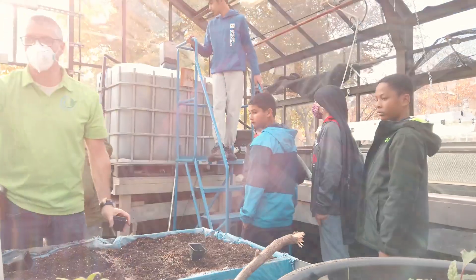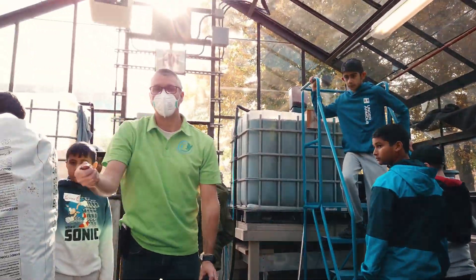The hope today is that we've connected kids to food — that they can see where it comes from and get a greater appreciation of what they can do to increase their own food security and the food security of others.